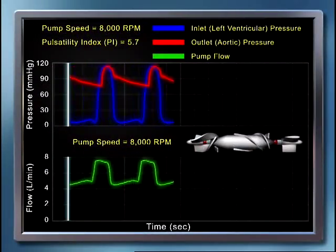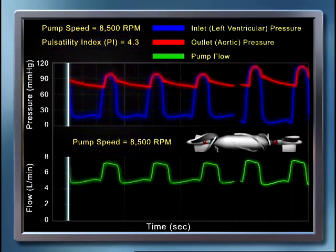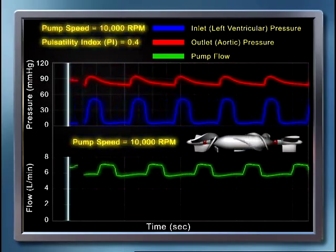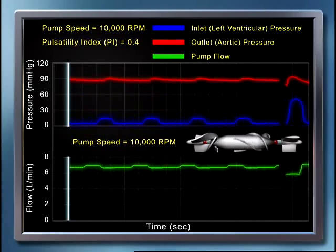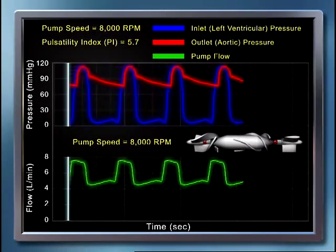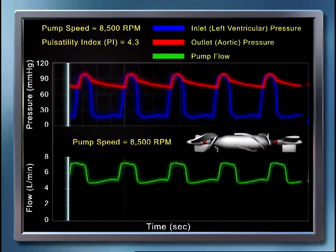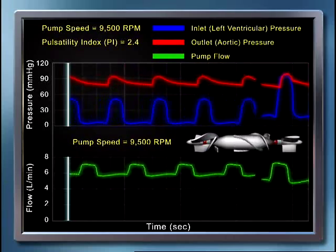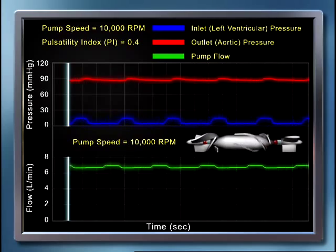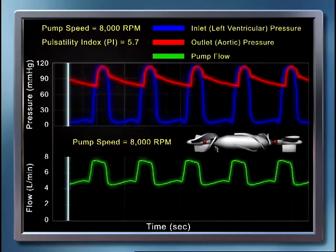For a given differential pressure, as the speed of the pump is increased, the flow through the pump increases and leads to greater ventricular unloading. As the pump performs more ventricular unloading, the left ventricle builds up less systolic pressure, causing the blood flow pulsatility to decrease. This will be seen in the flatter pressure and flow curves as the pump speed is increased from 8,000 RPM to 10,000 RPM, with a corresponding decrease in the pulsatility index. As pump speed continues to increase and the left ventricle is further unloaded, the aortic valve opens less frequently.